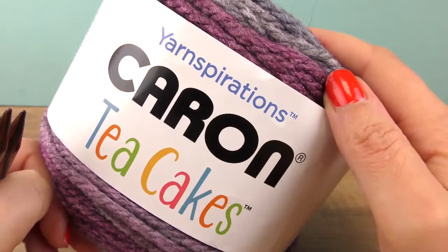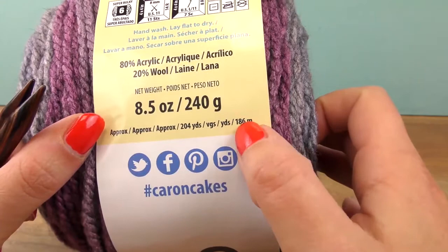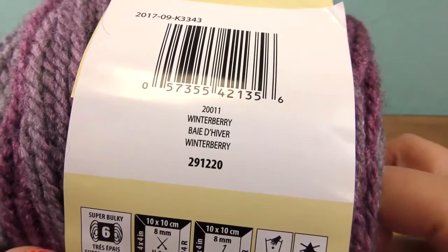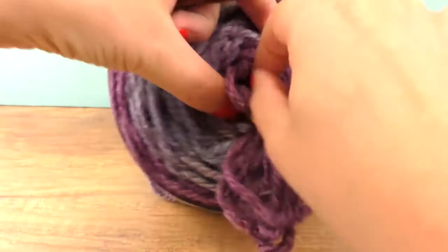Here is my Caron Cakes or Tea Cakes wool — 200 grams or 8.5 ounces, 80% acrylic and 20% wool. The length is 186 meters or 204 yards. It's for needle size 8. The color is Winterberry if you want this exact one. We have here wonderful gray shades with some purple and blue. That's the wool.